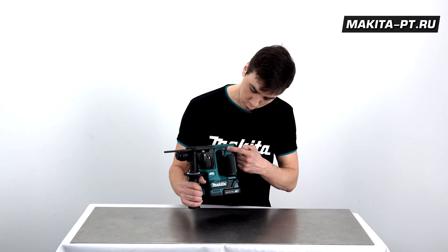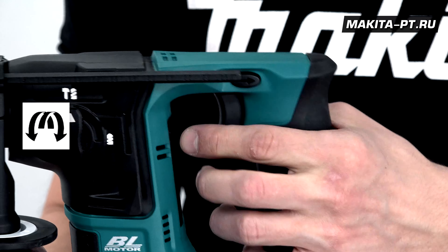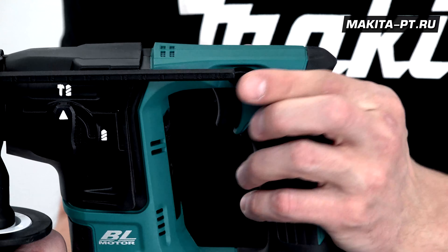А вот у нас и функция реверса, которая блокирует курок, находясь в промежуточном положении.